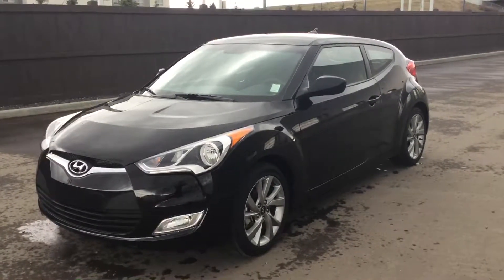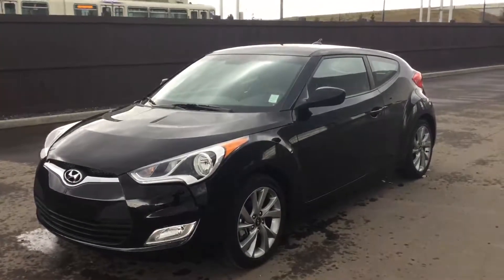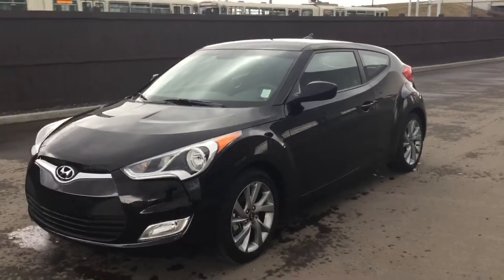Hey, what's up Curtis? It is Brandon here at River City Hyundai to show you the Hyundai Veloster 2016 model. It is a little bit windy here, so I do apologize for that. Hopefully you can still hear me.